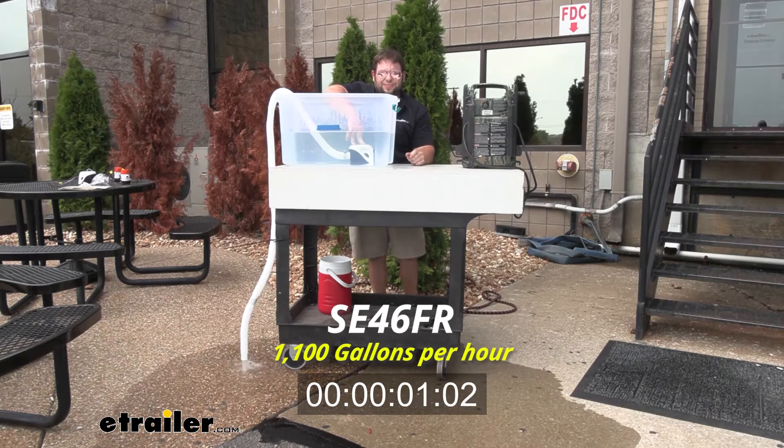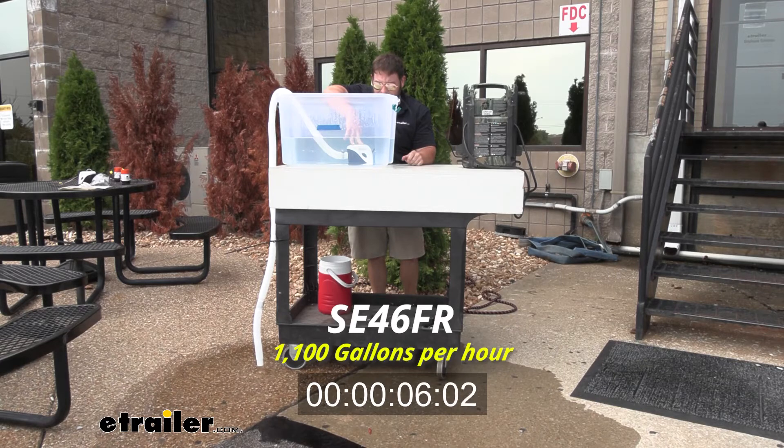Now this one's going to be the same 1100 GPH, but this one's going to be automatic. So again, you'll see it activate once it hits the water, and then shut off once it gets to the bottom.